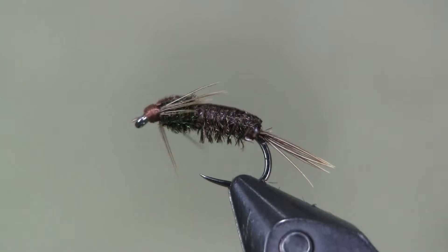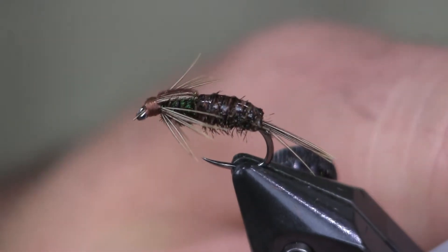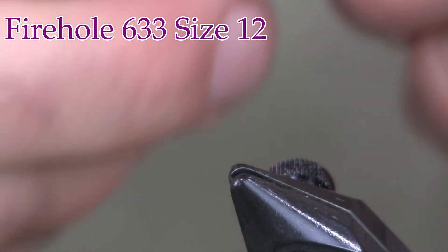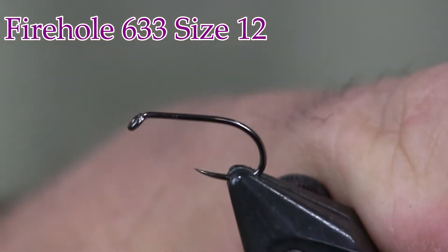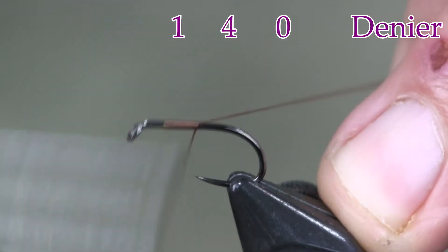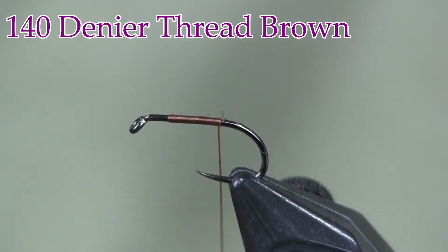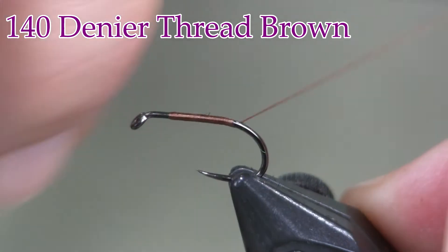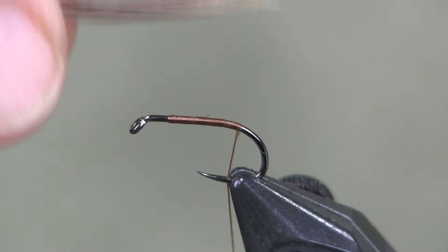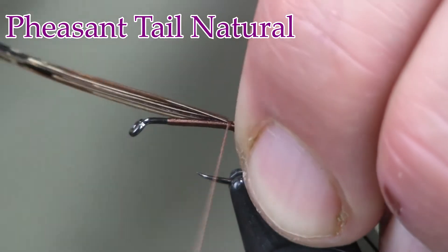Here we see the guild mayfly in the vise. Let's get into tying it — cool looking pattern and not that hard to tie. It's essentially just a pheasant tail. For a hook I'm going to use a Firehole 633 in size 12 — tie it smaller or bigger if you want, or make a stonefly imitation out of it. For thread, 140 denier brown. For the tail, I'm just going to use some pheasant tail fibers, about 6 or 8, and tie them on at the back.